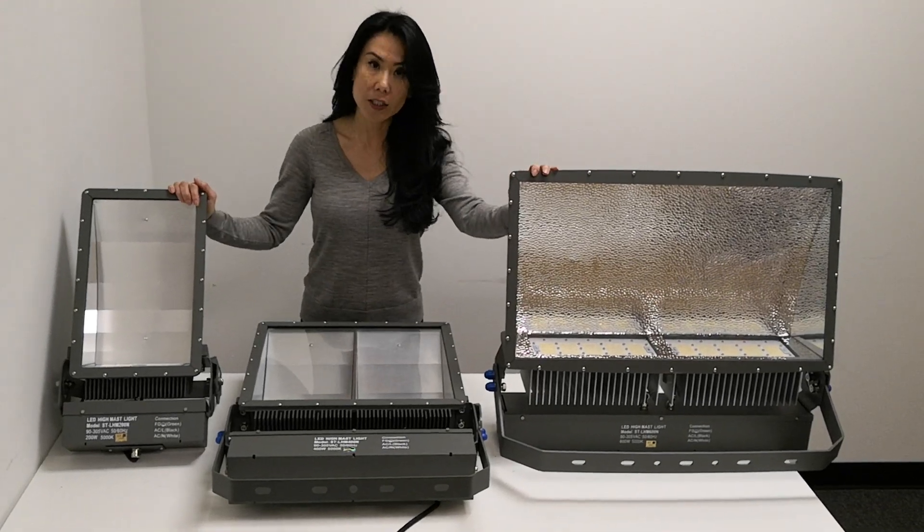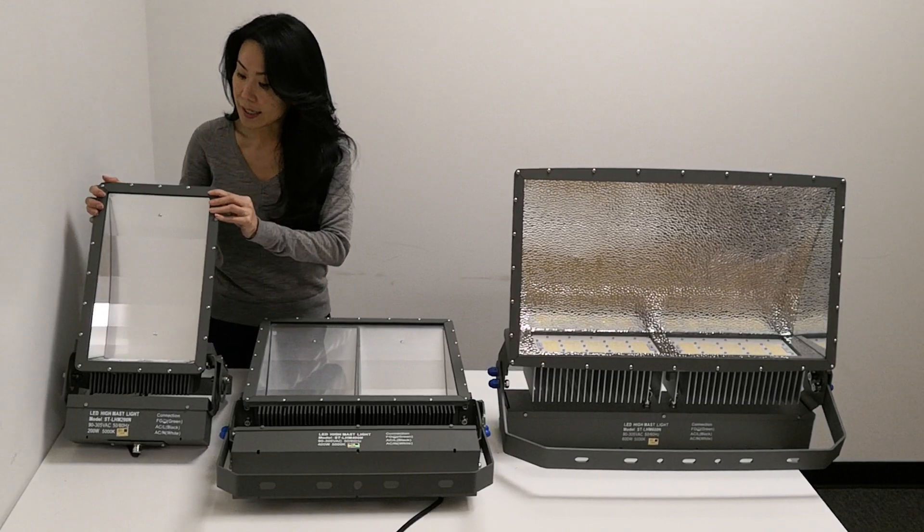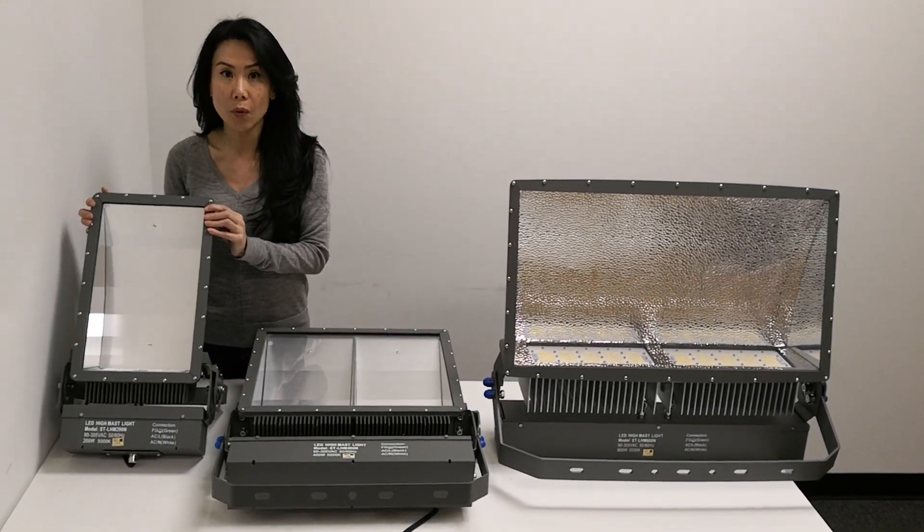As you can see, there's three different sizes. We offer seven different wattages. Our small size comes in 100, 150, to 200 watts.